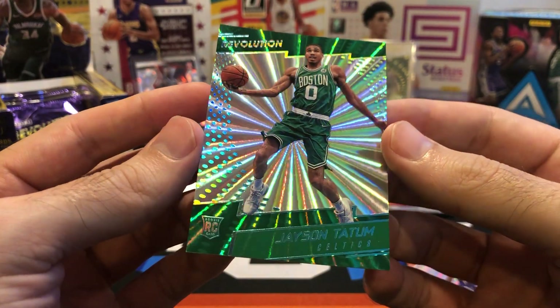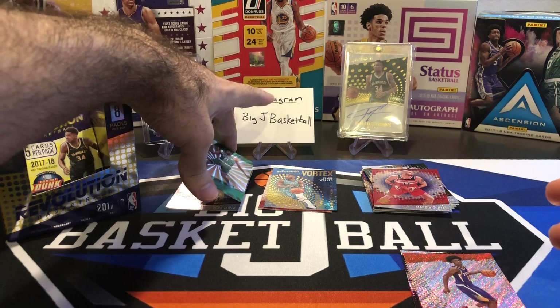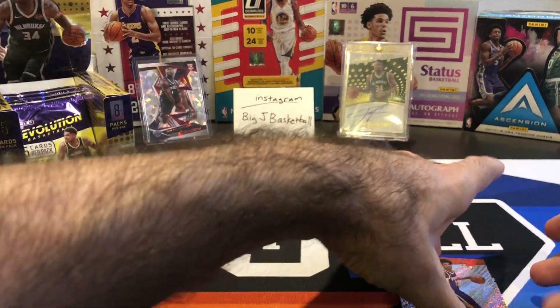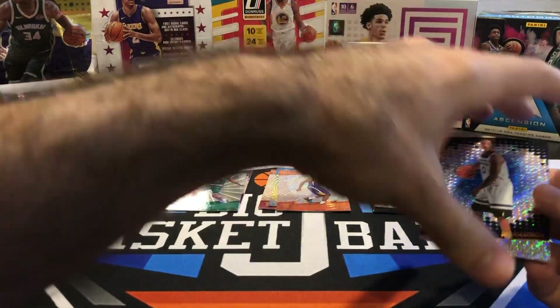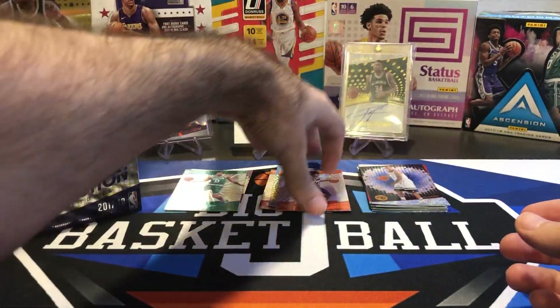That is a better hit than I was expecting. We also got a Josh Jackson rookie and a Jeff Teague. This box is a winner.